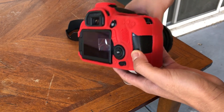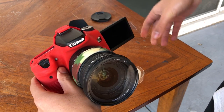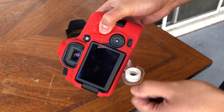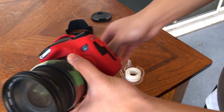Casey Neistat uses this for vlogging, and if you want to go from a third-person view to a first-person view, you can just take the pull tab and pull it, because Casey Neistat does not have very long fingernails and it is pretty difficult to get your fingers under the screen. So yeah, I think I might be using this tip.